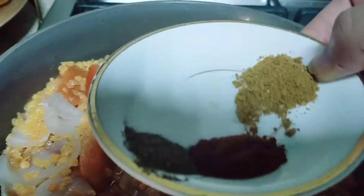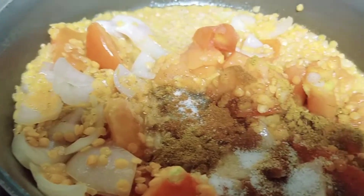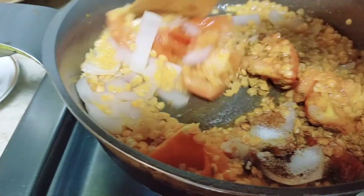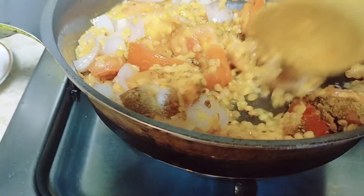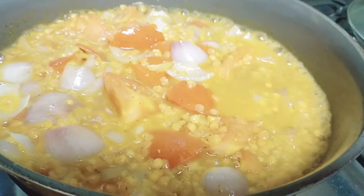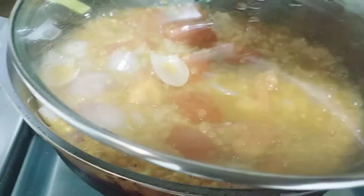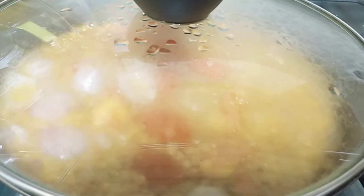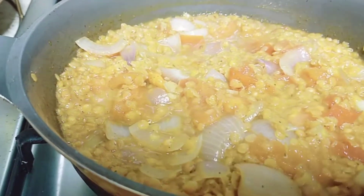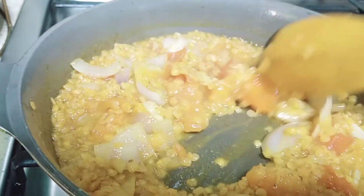Tapos po, ilagay na po natin ang mga spices. Pag mabotin din yung dato ng spices doon sa ada, at saka biligay natin. Kailangan mabapit yung dato ng mga spices at kailangan pakuluan natin siya. Tapos pag alam natin na bumpad yan guys, pag okay na po, tumalan na yung konting sabah, namulobo na yada — yan gaya po nito guys.